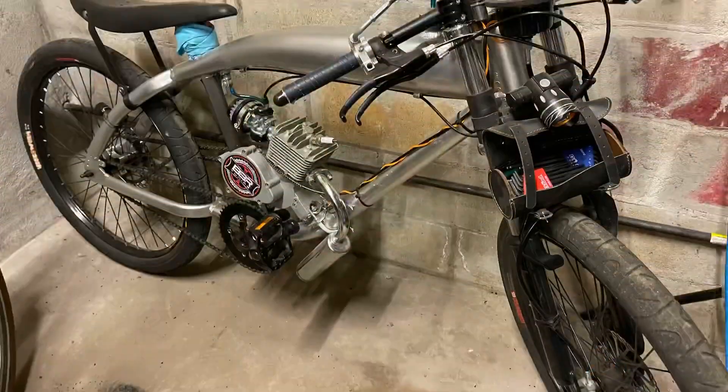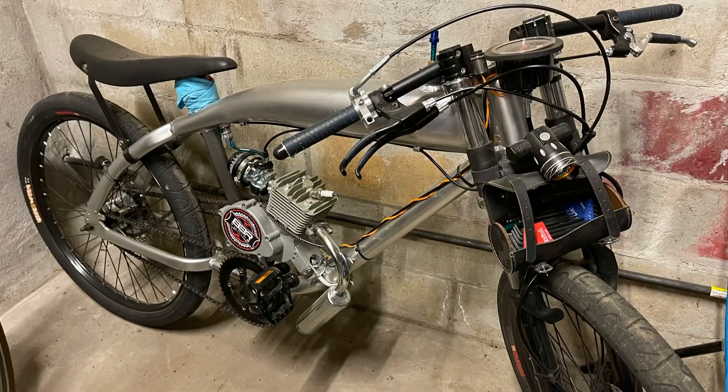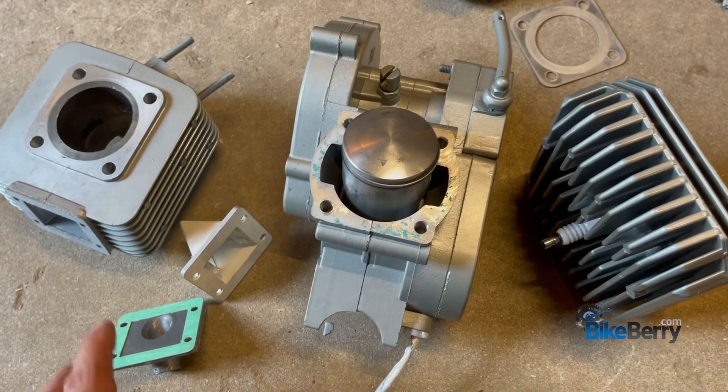Hey, Tony from Bikeberry here. I'm working on the 100cc engine - the new one that just came out. I got it apart because I wanted to look at the interior of it, and I'm getting ready to put it on the F-Zero. I just thought I would shoot a short video so that you guys could see the inside of it. It's really cool - a big step above the previous model.